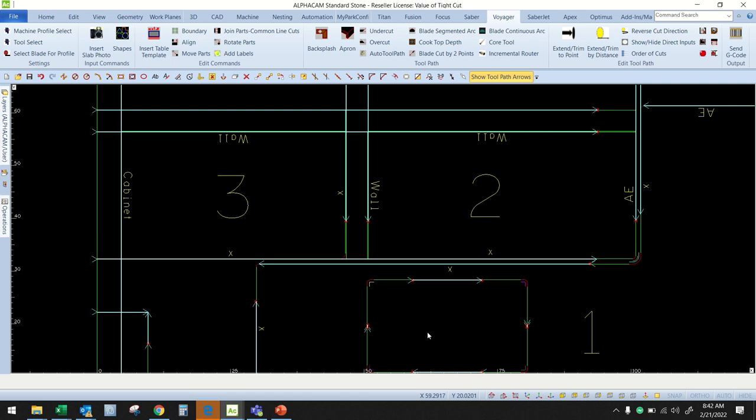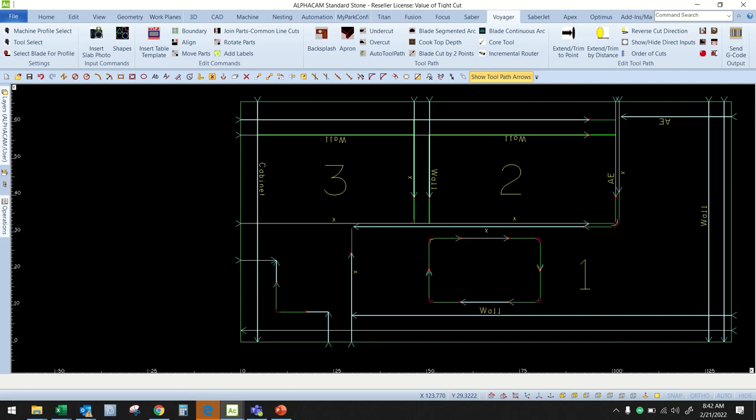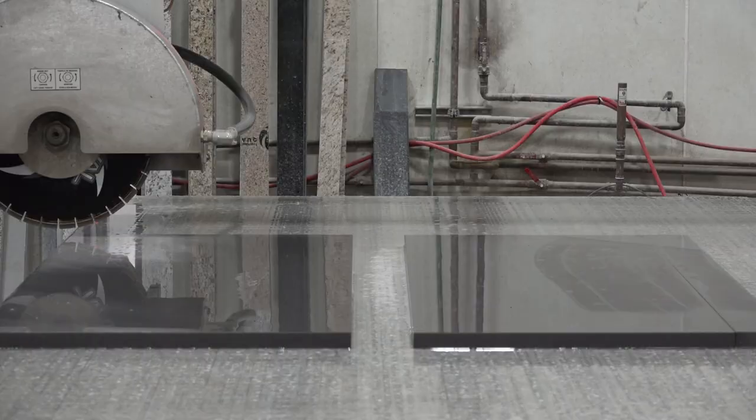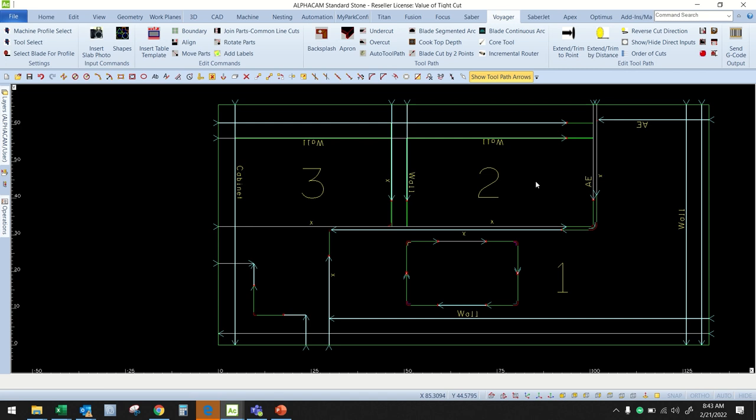Would this typically be a two-slab job on a standard bridge saw? It'd be a lot easier if it was a two-slab job. On a bridge saw, you can get it in one slab as well, but there's going to be a lot more interruptions — moving parts off the table, getting them out of the way. With the Voyager and the tight cut feature, we can leave everything there, hit cycle start and walk away. On your bridge saw, we'd have to move cut number one off the table and then finish two and three, or vice versa. So really with the value of tight cut, we're speeding up the process, making it simpler, and also getting more yield out of our material.